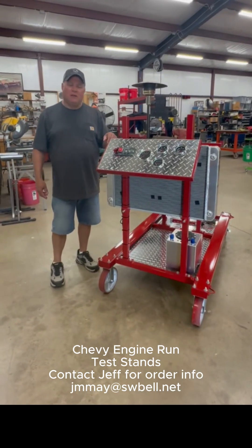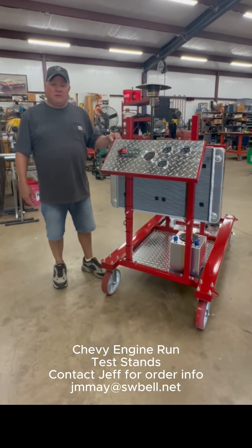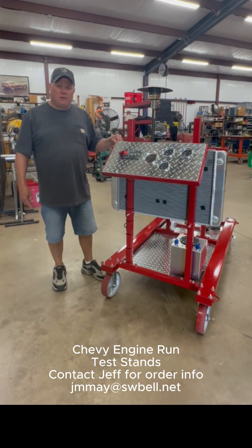Hi, I'm Jeff. I wanted to show you one of my engine run test stands that I built for Chevy V8s — small block, big block, and LS.